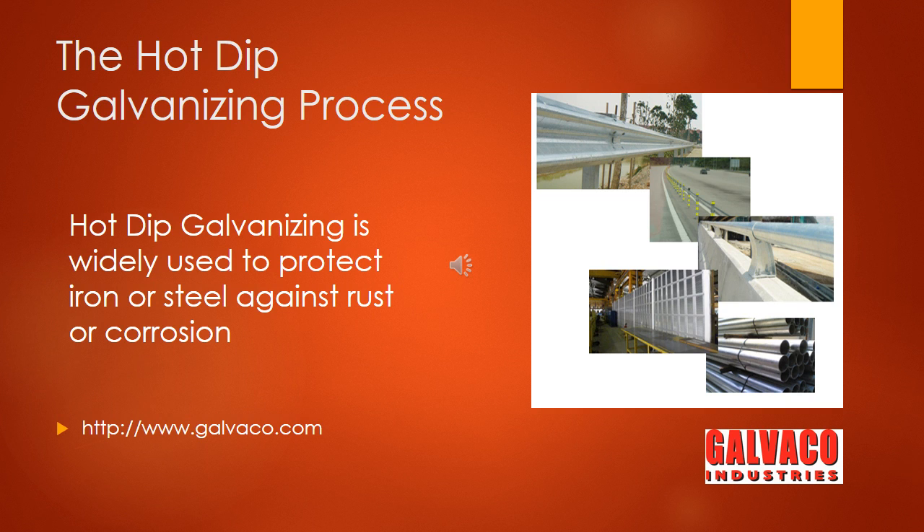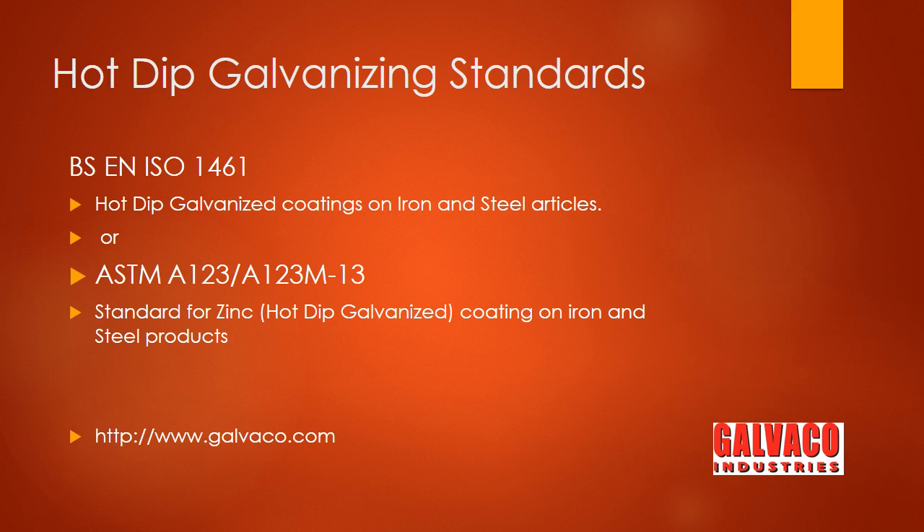This is a video on the hot dip galvanizing process. Hot dip galvanizing is widely used to protect steel against rust or corrosion. The applicable standards are the BS EN ISO 1461 or the ASTM A123/A123M-13, both of which deal with hot dip galvanized coatings on iron and steel products or articles.